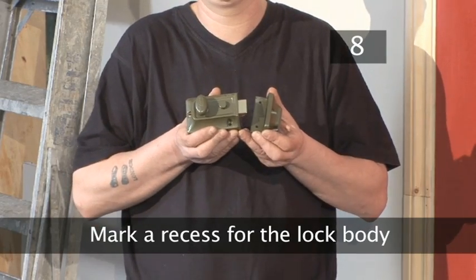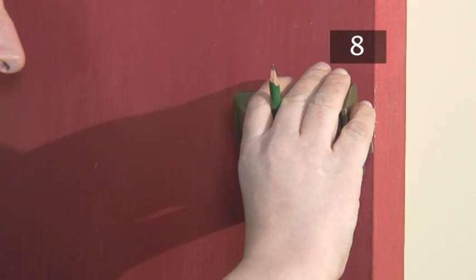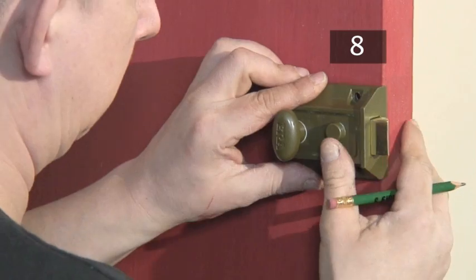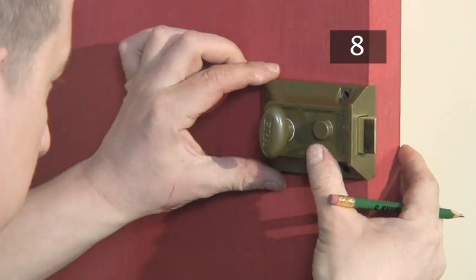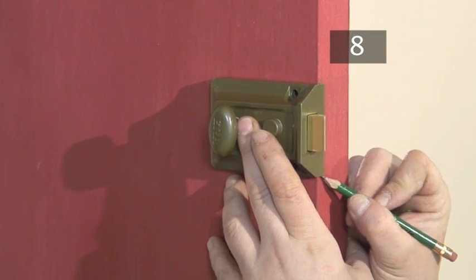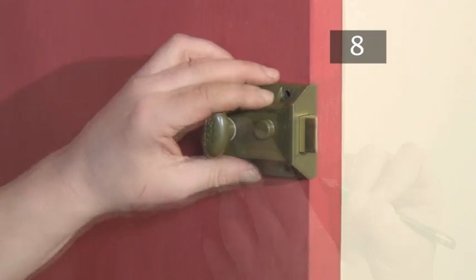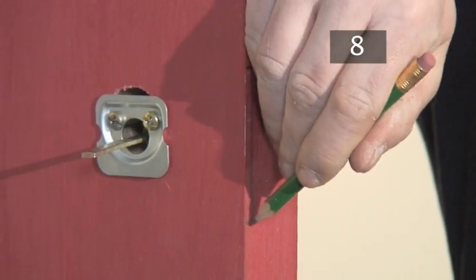Step 8: Mark a recess for the lock body. Put the lock body over the mounting plate and make sure that it's straight. Use your pencil to draw around the protruding edge of the lock body on the side of the door. Then go over your pencil marks to make them clearer.